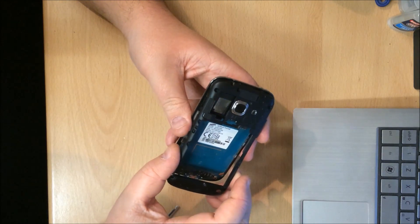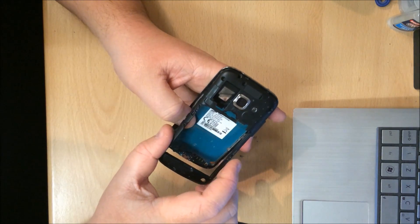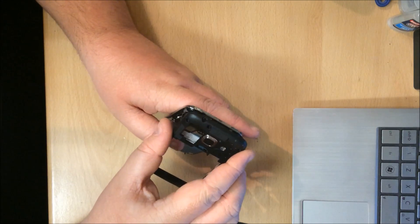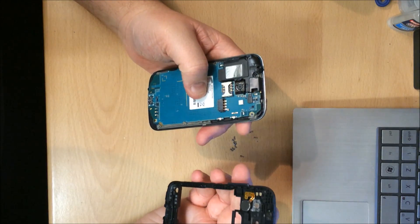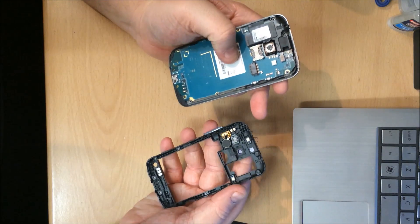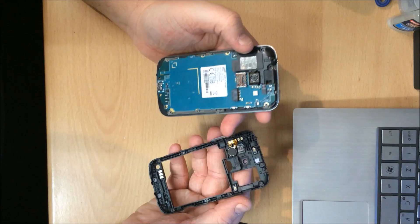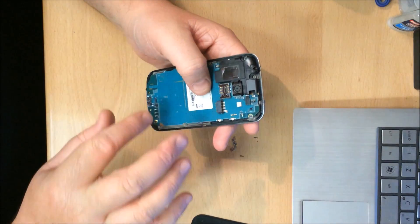Give it a little wiggle left to right, a little bit of pressure on the board so nothing else moves. Just want to take this off. The vibrator motor is attached to it. Looks like the loudspeaker's all attached. Let's go on to the next stage.